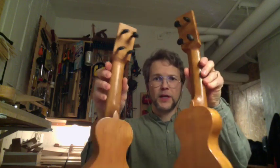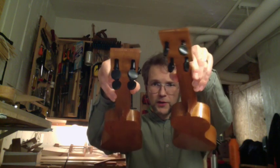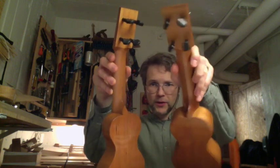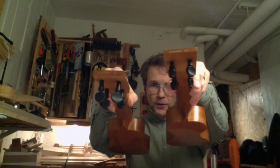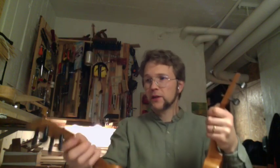Both necks are slightly V-shaped, as you can see here. Both heels are similar. The one on the deeper body goes down to a more narrow point. But otherwise exactly the same. So this one is the deeper one.